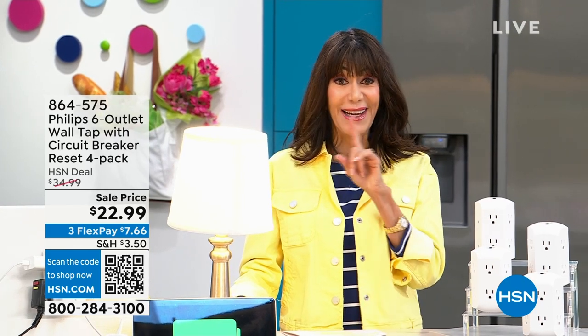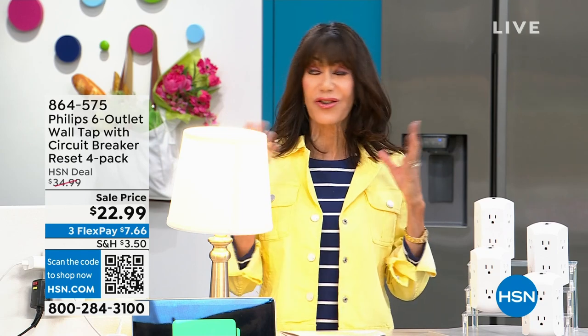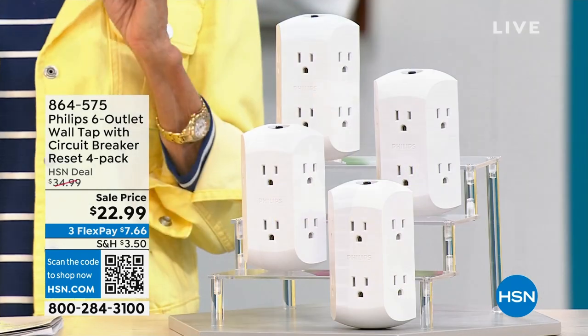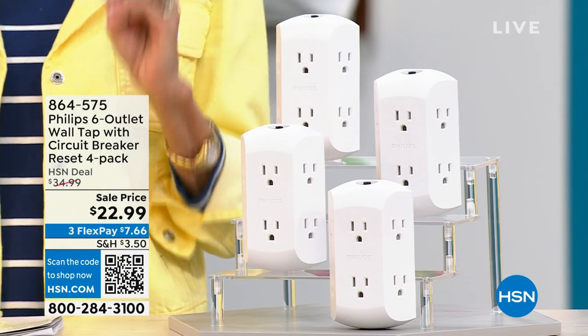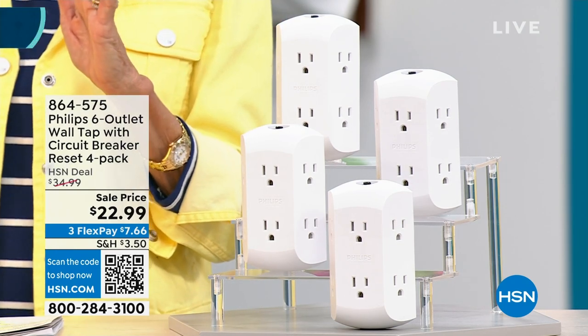We launched this yesterday — Callie and Julie launched this yesterday from Philips. I love Philips. They're a Dutch company, another very high-end company in electronics. They're known for electronics. They've been around hundreds of years.